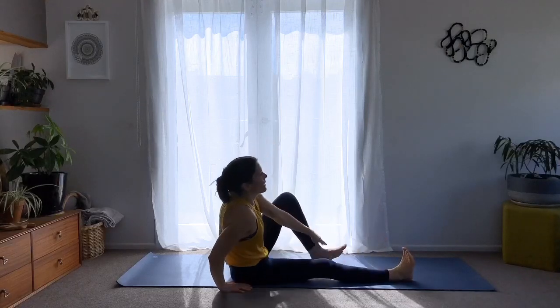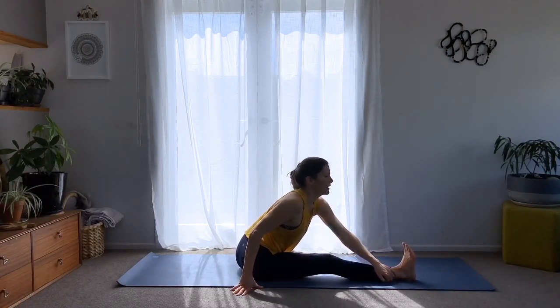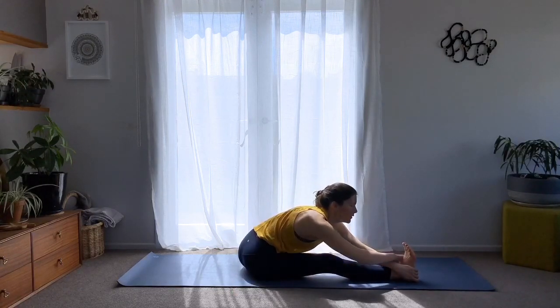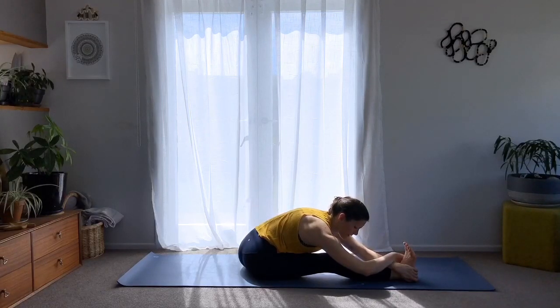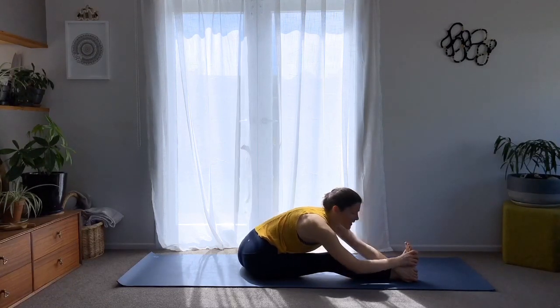Straighten your right leg out and find this 90-degree angle into the other side, keeping the right leg fully engaged. Breathing in as you lengthen and out as you find your own fold. As you fold, keep the spine lengthening and then relax the head. Breathe at the edge — inhale to find more length through the spine, exhale to try to relax more. Last couple of breaths here. Then inhale, come up, and exhale — make your way down to the floor.